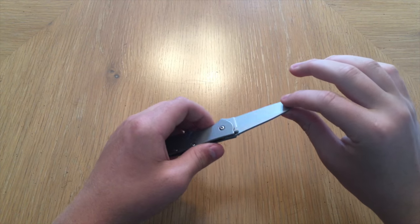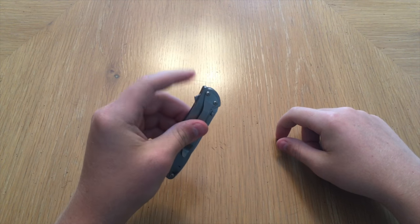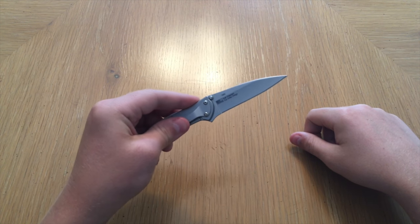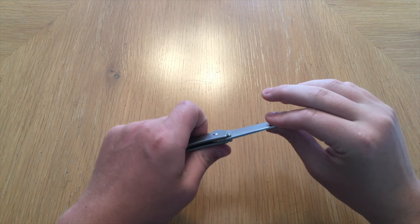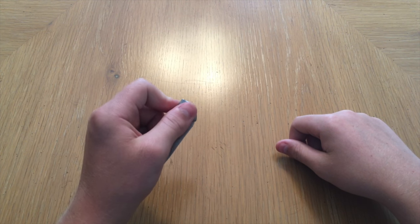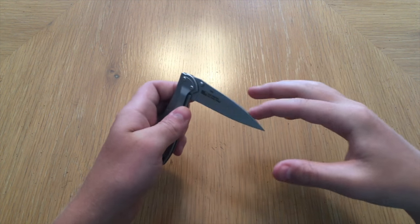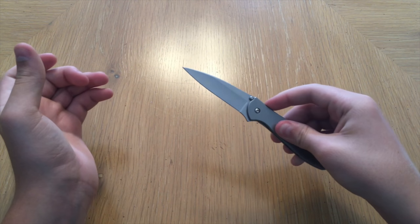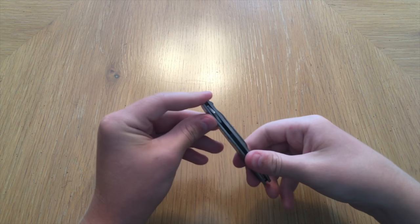Now going into the bad. First off, I want to mention the flipper tab and the action. The flipper tab itself is good because it's very, very small, but the action on this knife I really don't like. I had a Tac Force a long time ago — they make like crappy $6 knives — and the action on this knife kind of reminds me of it. It's kind of scratchy, it doesn't feel well lubricated like some of the higher-end flippers do. I was expecting more for a $40 knife — it's not as much better as I thought it would be.